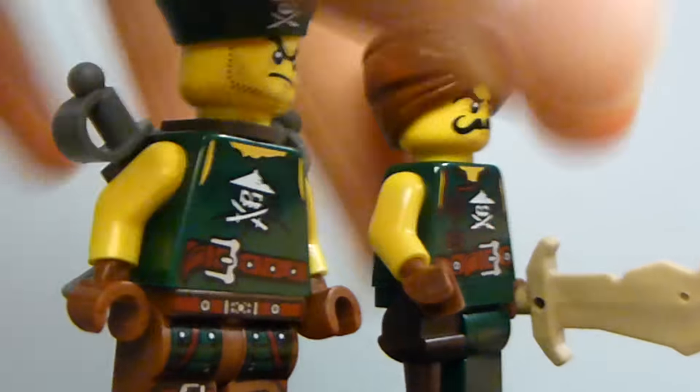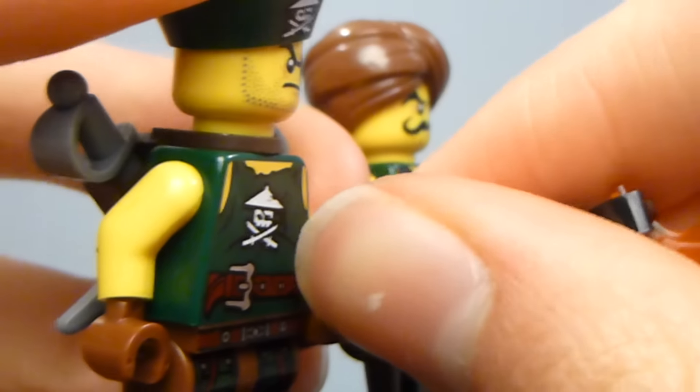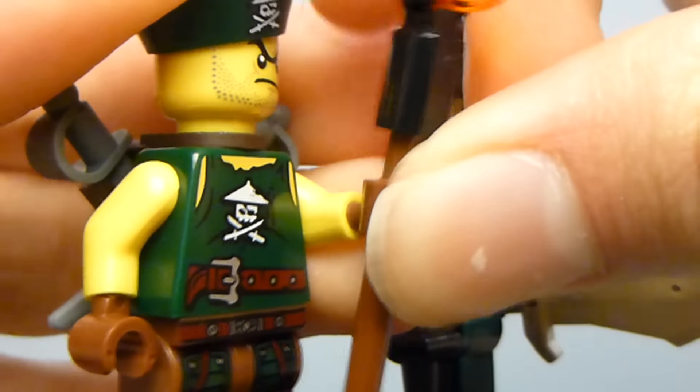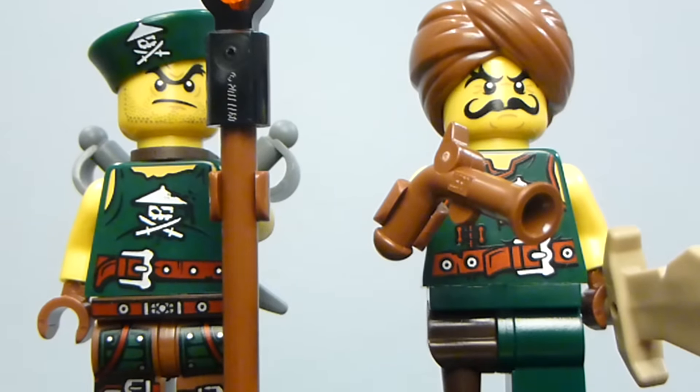All in all, I think these are both pretty cool figures. It's definitely nice to add some variety to your sky pirate army, because while you do get a lot of sky pirates if you get all the Ninjago Skybound sets, the large problem is that a lot of them are exactly the same. This gives you more of an opportunity to diversify your sky pirate army.